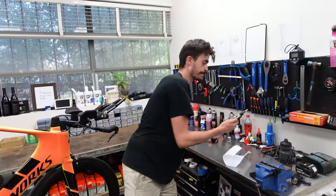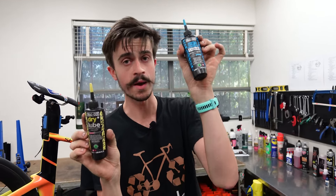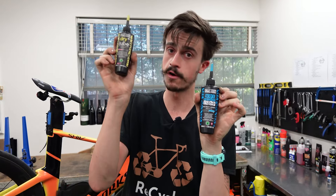Another question Serafina asked was what type of chain lube to use. The ones typically stocked at the bike shop are a wet lubricant and a dry lubricant. The easiest way to remember which one you need is based on whether you're riding in wet weather or dry weather.